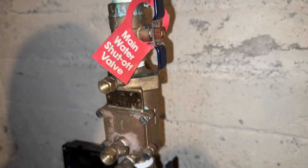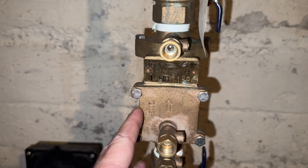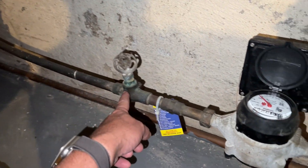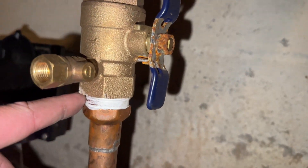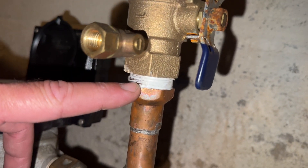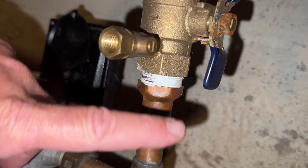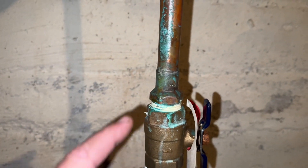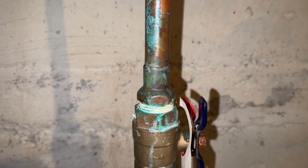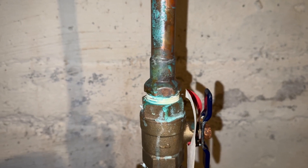All right, we have a Febco model 850. This is a one-inch double check valve. Here's our water meter, here's our incoming service — three-quarter inch coming in, five-eighths meter — and then a reducing male adapter. So this is a three-quarter by one-inch copper by male adapter, and we have the same thing on the outlet side: three-quarter copper by one-inch female adapter. That's technically how you would order it at a supply house.